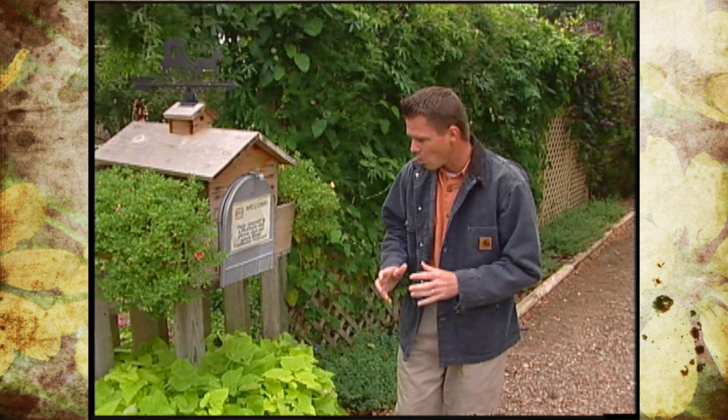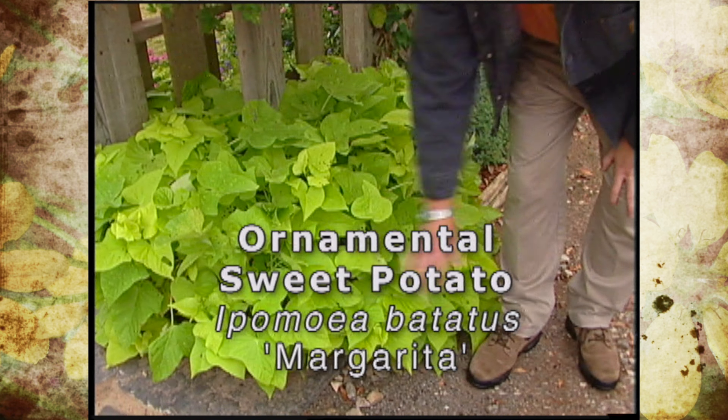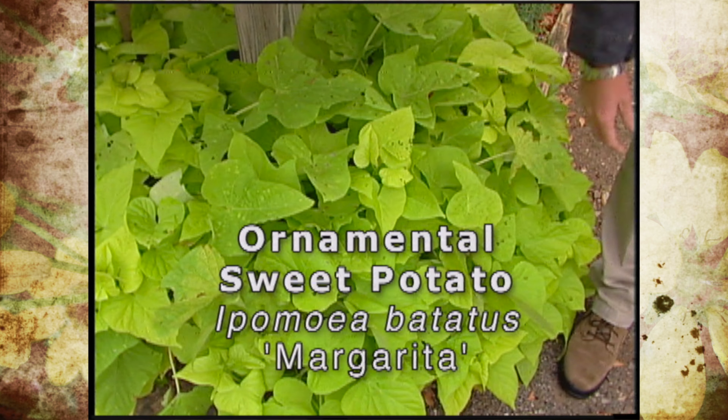Some of the very showy sweet potatoes that we have are the Margarita, our Oklahoma Proven Annual for this year. This beautiful chartreuse foliage covers a lot of ground.